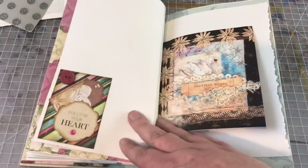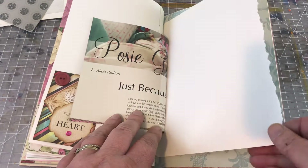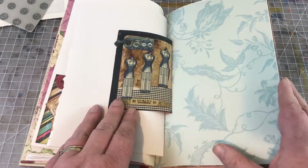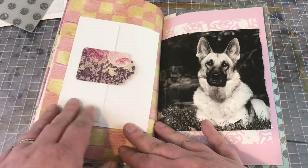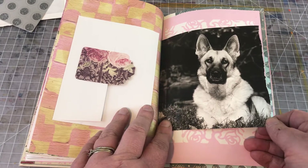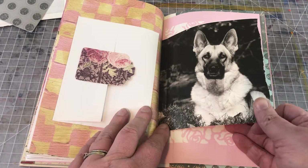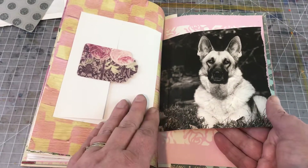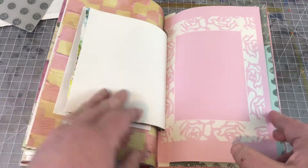Lots of texture in this one. Lots of places to write. Some little images I've cut out of my crafty magazines. Envelopes. Among the things that I was asked to use was a book on German Shepherds, and so I chose the black and white images so it wouldn't mess with my color scheme too much, and then made them into journaling places.